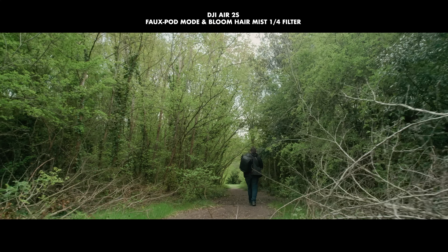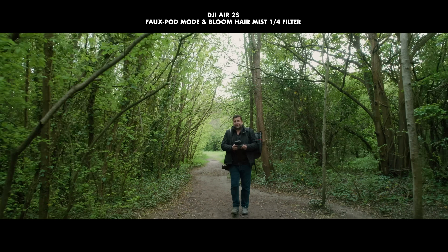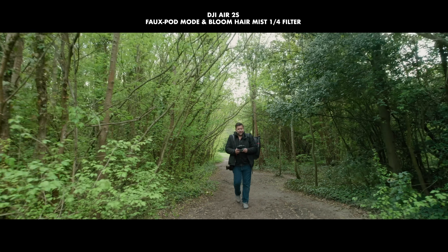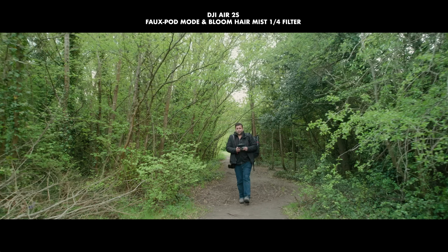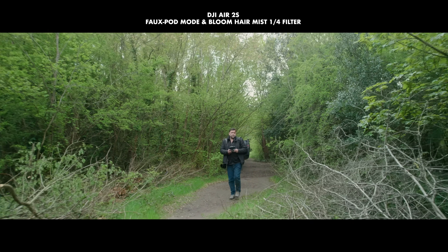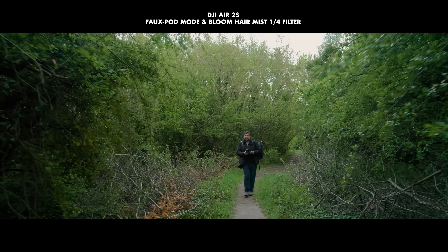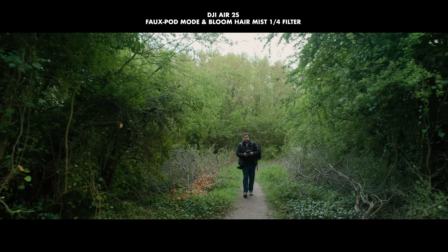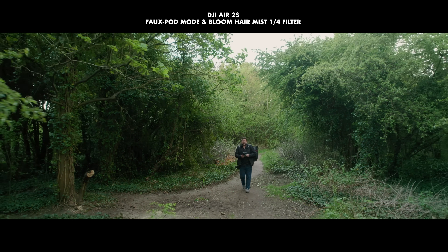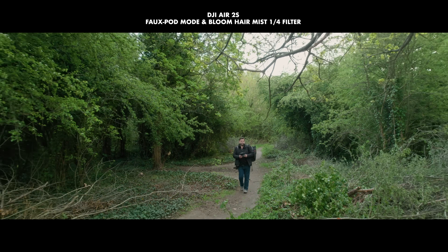I'm pretty happy with this first test — the modified controls are definitely better. It's not perfect, but it's certainly better than it was. I now have tripod mode — in fact, slower than tripod mode — and I can easily go to normal speed as well. That's exactly what I want: full control. I could still do a few more refinements. As for the diffusion filters, from my tests so far I think they're good — not as good as a real diffusion filter, but hopefully manufacturers will see this and make some. Otherwise hairspray sales are going to be going through the roof.